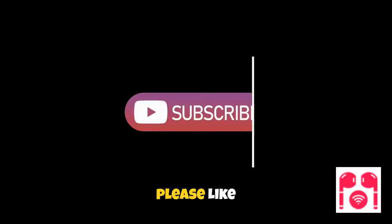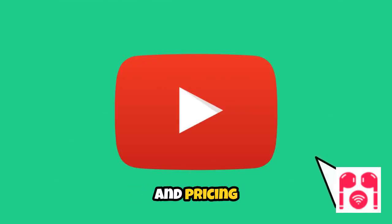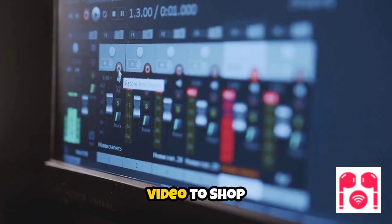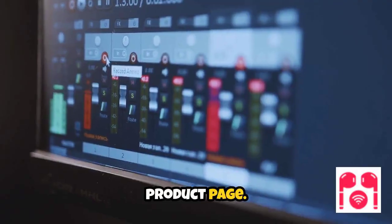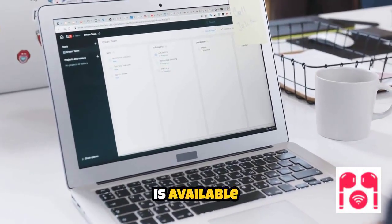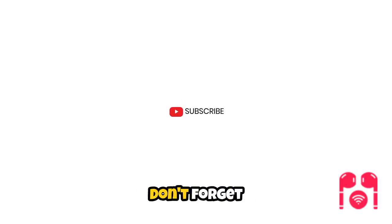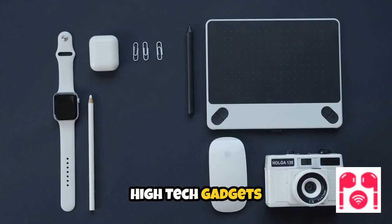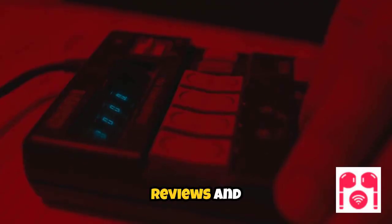If you found this video helpful, please like this video. For more product specifications and pricing, click on the link below this video to shop on Amazon. More breaking high-tech news is available on our blog at besthightechgadgetsforadults.com. Don't forget to subscribe to our YouTube channel, Best High-Tech Gadgets for Adults. Stay tuned for more in-depth reviews and updates on the latest high-tech releases. Thanks for listening.